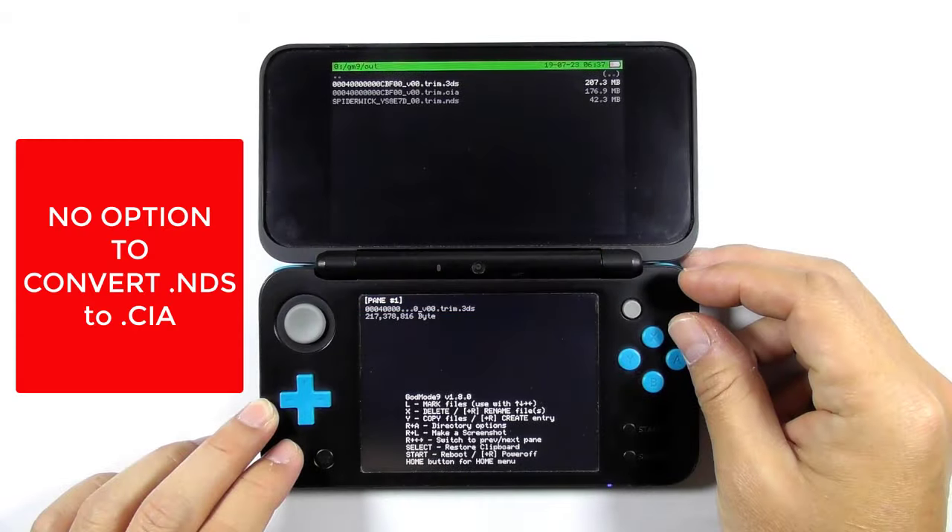On the other hand, converting the NDS file to CIA file format is a different story. There is no option to do this using GodMode9, so we should use the NDS forwarder to get the job done.